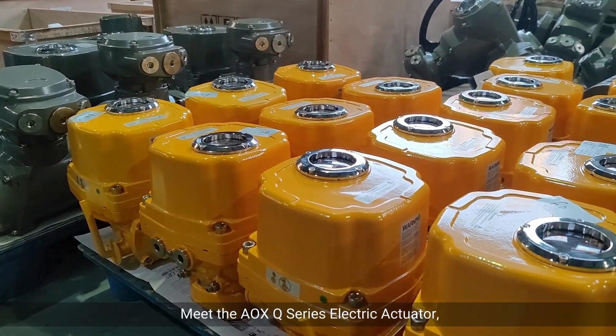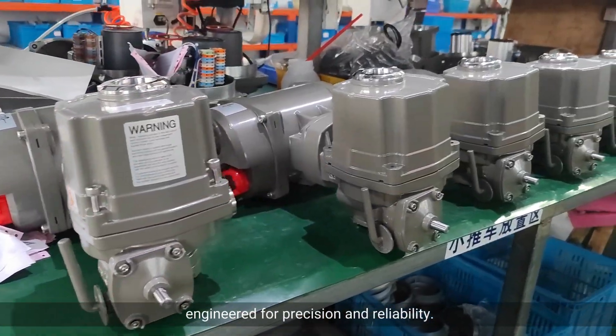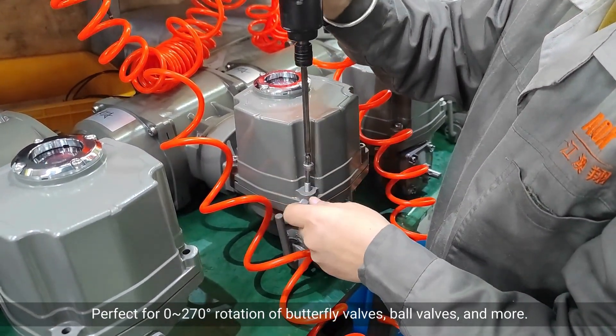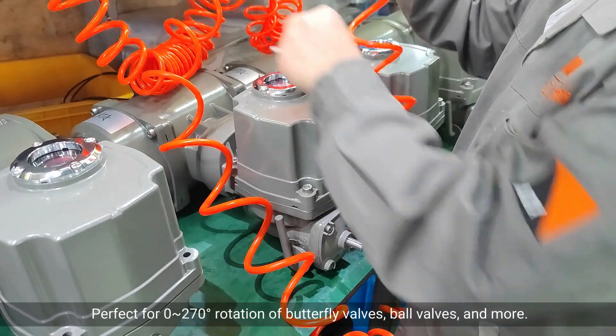Meet the AOXQ Series Electric Actuator. Engineered for precision and reliability. Perfect for 0-270 degrees rotation of butterfly valves, ball valves, and more.